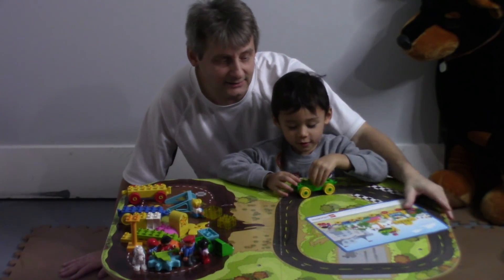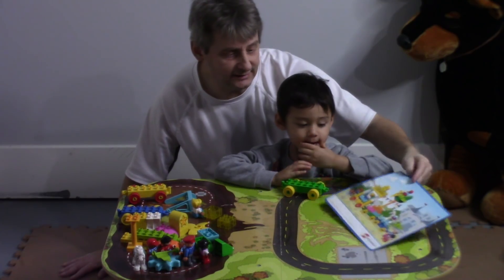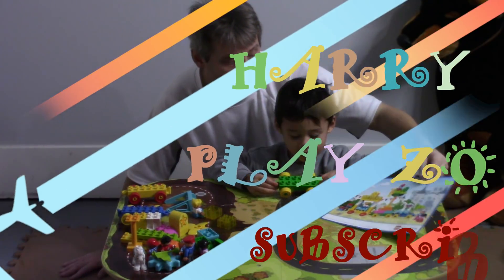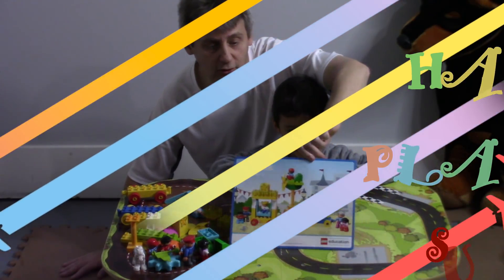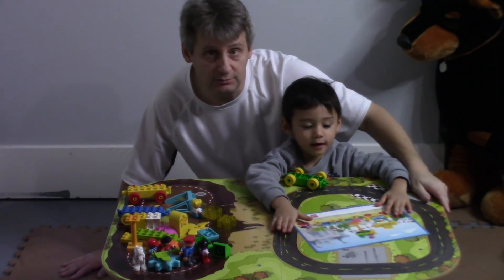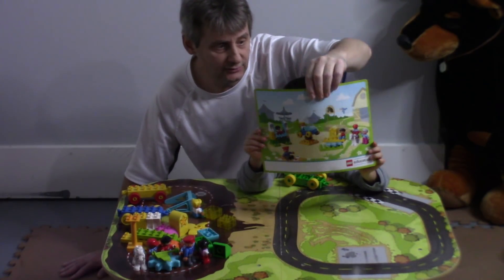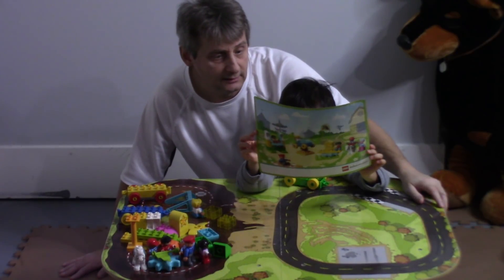Hi friends! We're playing Lego Education Steam Park today and Harry's going to build this cool train. The Steam Park is part of Lego Education and it's an amusement park. And there's another one too, and he's going to build this really cool train.